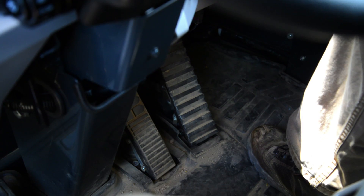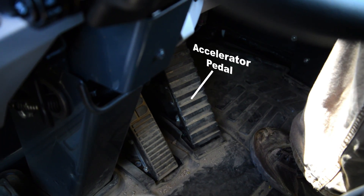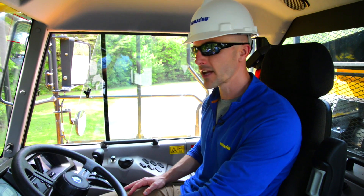Finally, moving down to the operator's feet, on the right side you're going to have the accelerator pedal, and on the left side you're going to have your service brake. And that covers the cab controls.